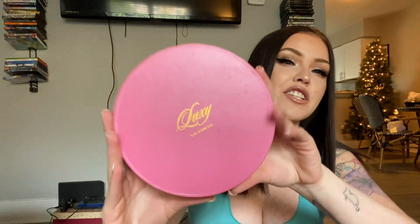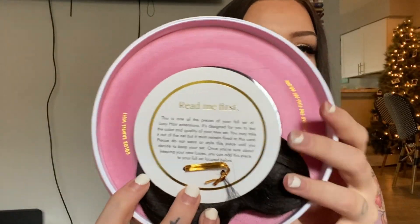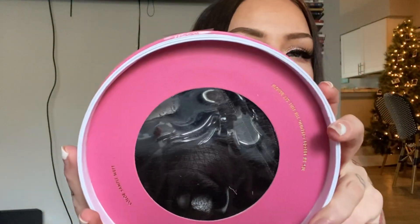I purchased these at the beginning of this week and got them yesterday in the mail. I'm going to cover my address — inside I have my return slip in case they don't work, and also the box. Inside we have our test strip, and behind that we have our hair. This test strip is a hair extension weft that you get to try with your actual hair before you open the full box, because once you open the box you actually can't return the hair.